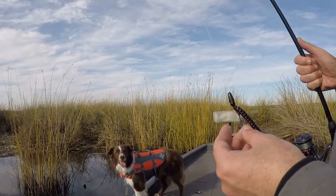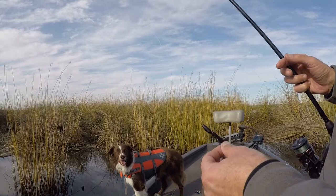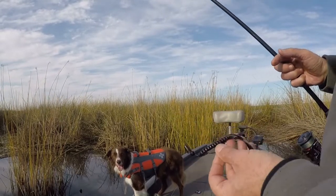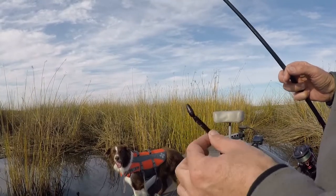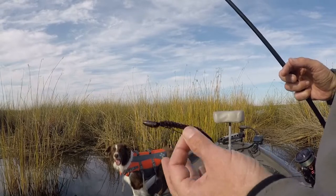The bass are being really finicky today. They're picking up and spitting it real quick — light pickup. So I'm using just a ribbon tail worm. This is a Zoom U-tail. A power worm would work. Just a small worm, 6-7 inch worm.